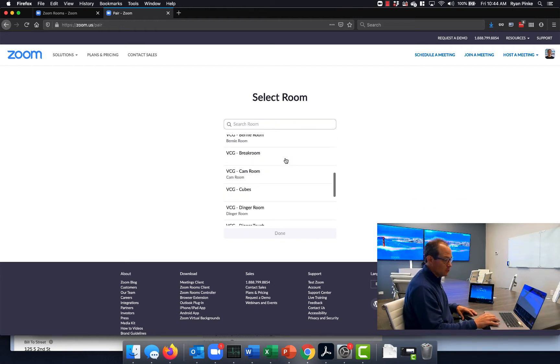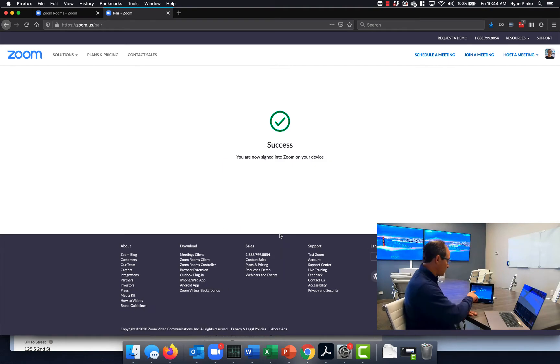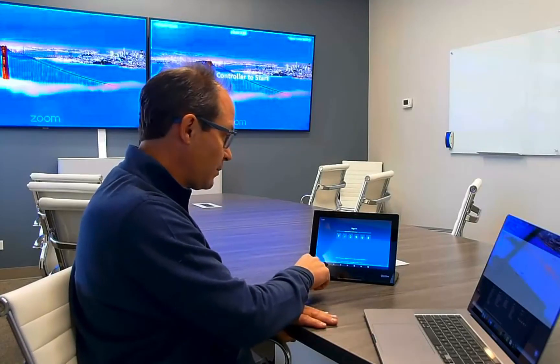Now it's going to ask which room I want to associate this with. I'm going to select Dinger Room. Click Done, and in a few seconds you're going to see a little white screen pop up saying 'Was this you?' — and there it is. I click yes, and now my room is associated with the new VC Gear controller.